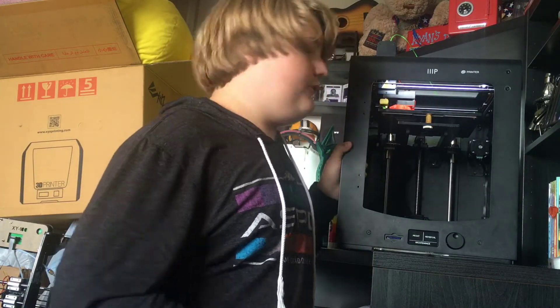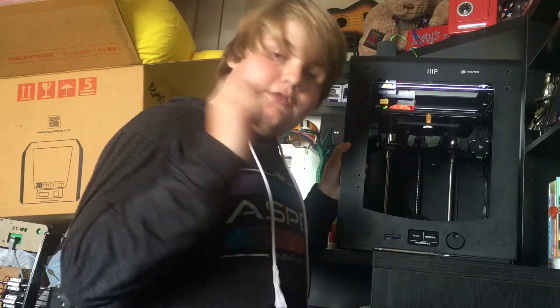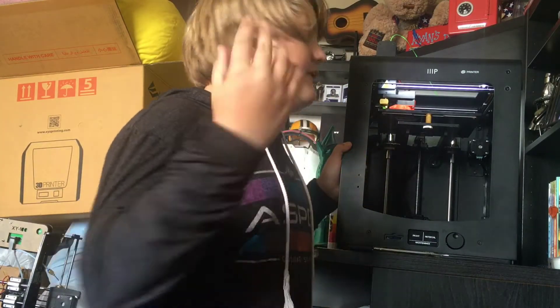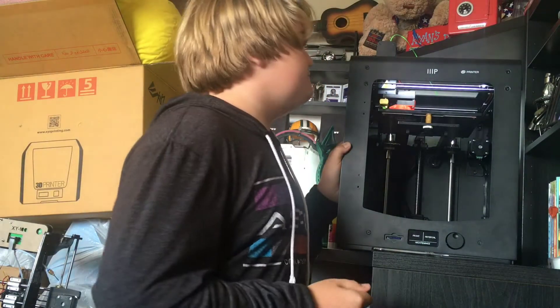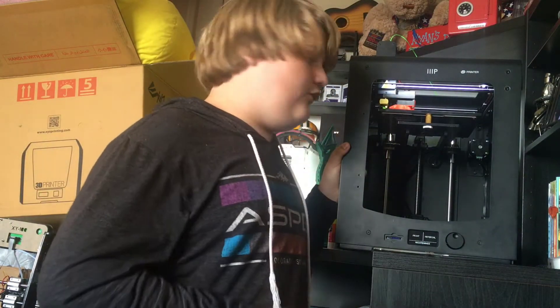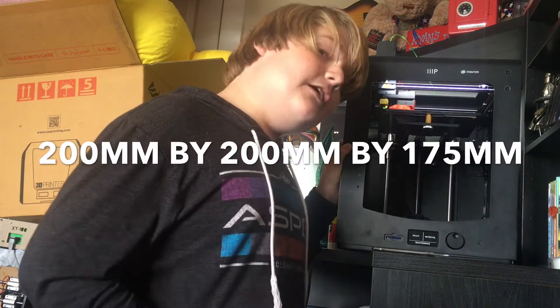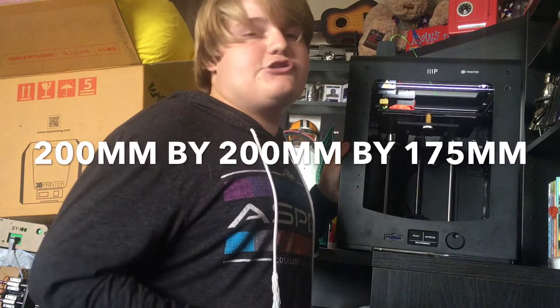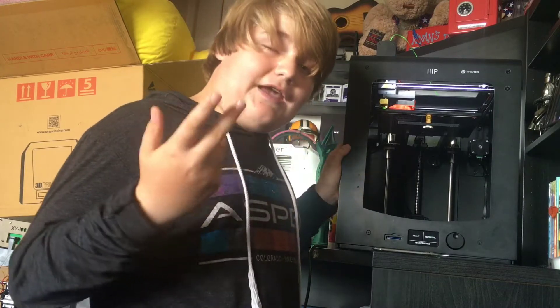There are plenty of things I like about this printer and plenty of things I don't like, and that's what this whole video is about — it's just a review of the Maker Ultimate 3D printer. Let's look at the technical specs: it has a 200 by 200 by 175 millimeter build volume.